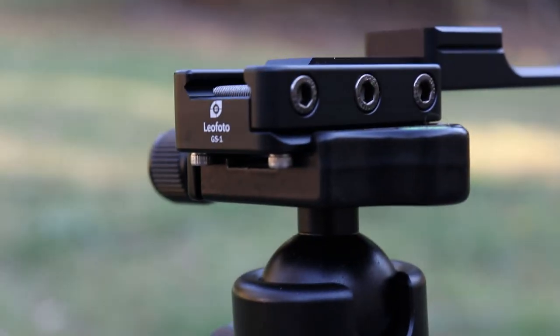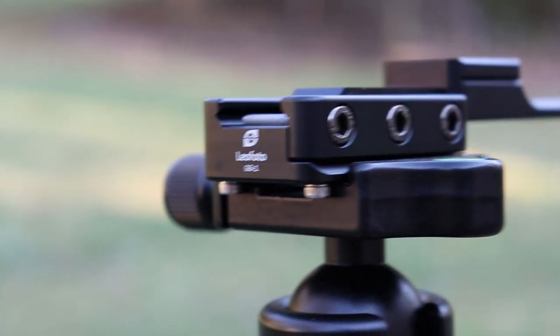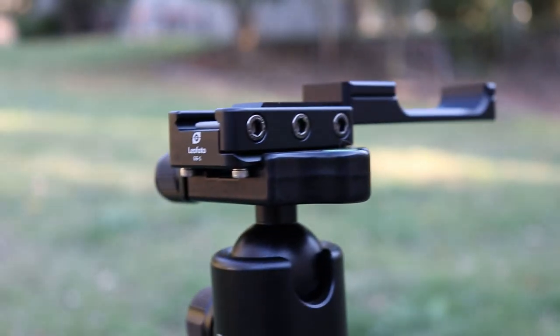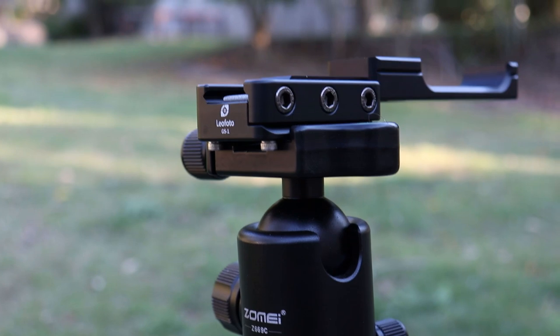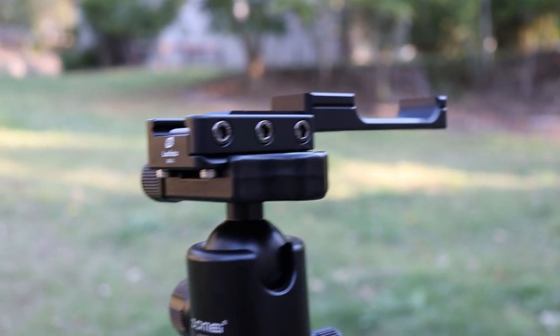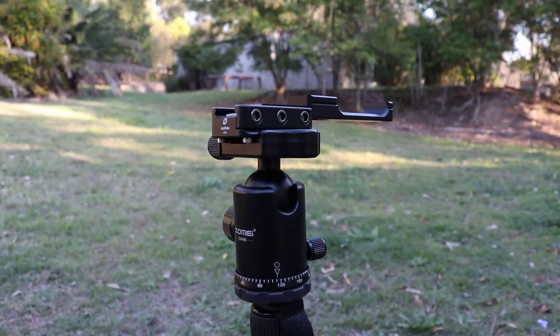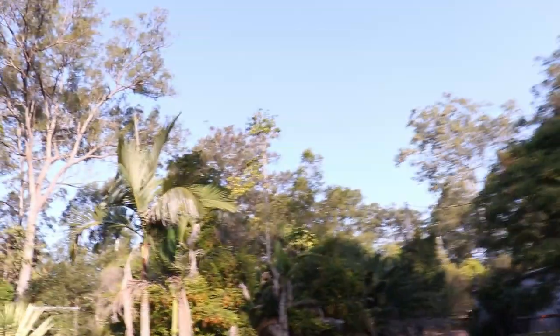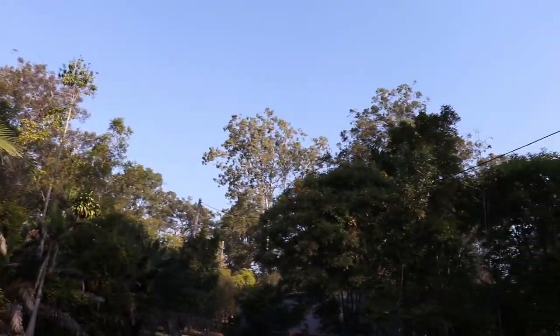The Leofoto GS1 arrived in the mail. Now I can adapt my Picatinny rail on my standard FX-Impact trigger guard to my little camera tripod. We're going to set the gun up today — it's a gorgeous blue sky day.